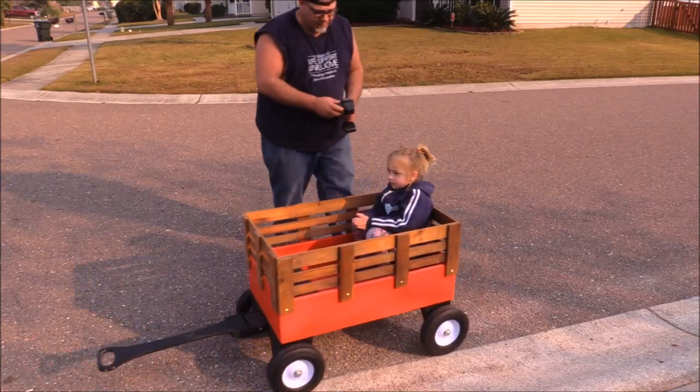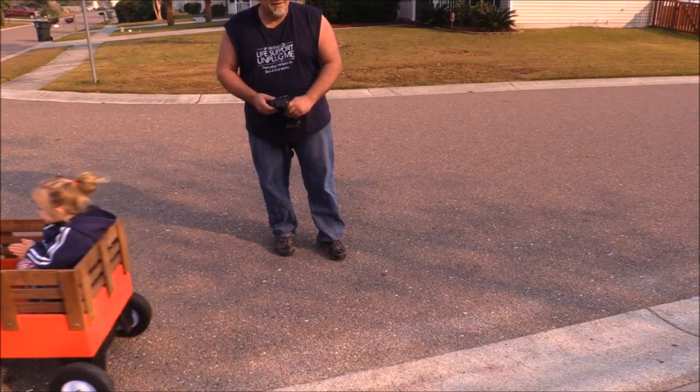The surprise is that we made the wagon remote controlled! When it first started going, you should have seen my poor daughter's face. But it didn't take long for her to really enjoy it and not want to get off of the thing.